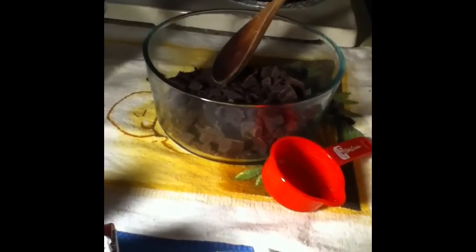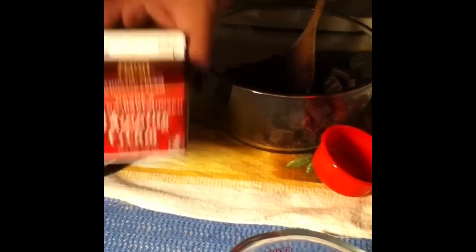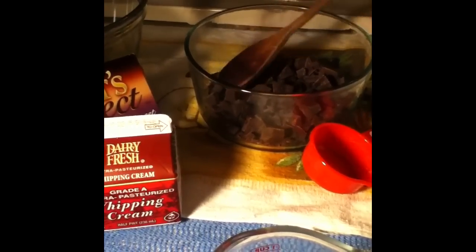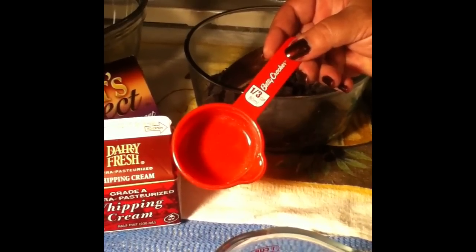The syrup is going to be made out of some bittersweet chocolate. Now it can be chocolate chips, but I had the baker's select chocolate and used all six squares. We're also going to need some heavy whipping cream for the chocolate sauce. What we're going to do is add one third cup of the cream in a pot and warm it up.